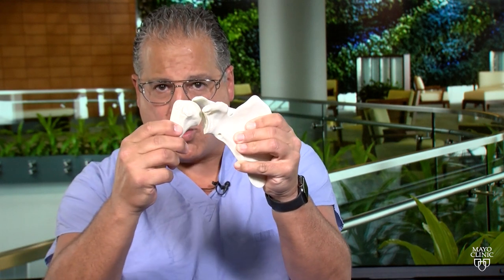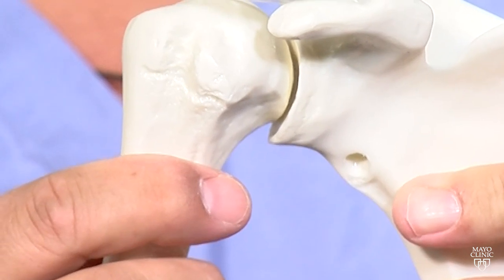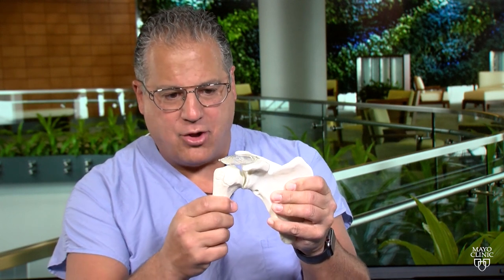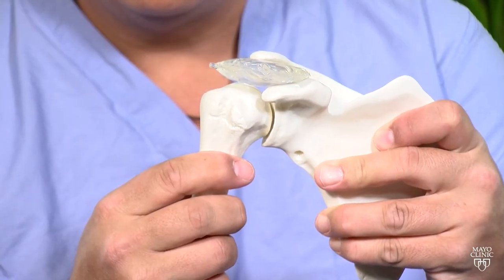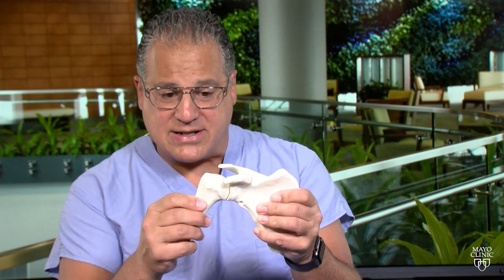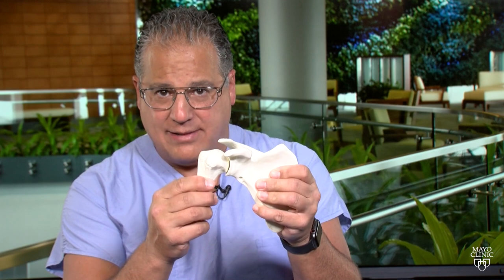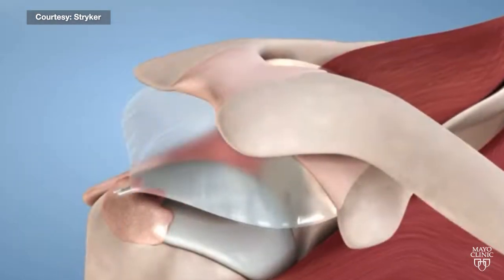Also, the joint is now, quote-unquote, out of socket, and the other remaining muscles cannot really work well. We place an inflatable device that occupies the space where the rotator cuff tendons are supposed to be. The humeral head is now prevented from contacting with the acromion, and because the head remains more centered, it is easier for patients to do rehabilitation and retrain the muscles that are still intact to maintain a healthy and functional joint. The saline-filled balloon eventually dissolves in the body in about a year.